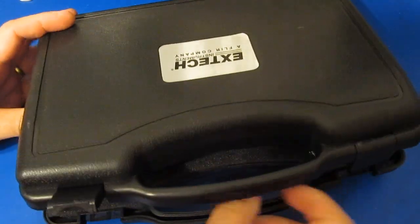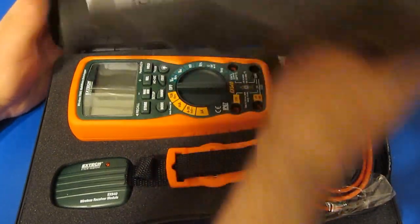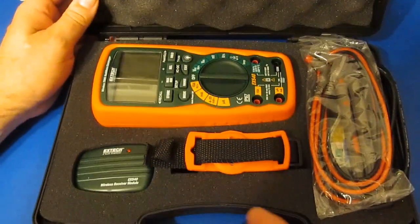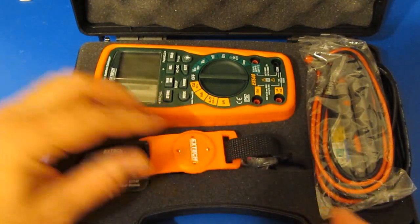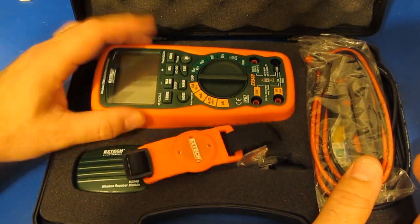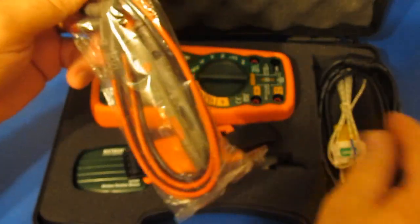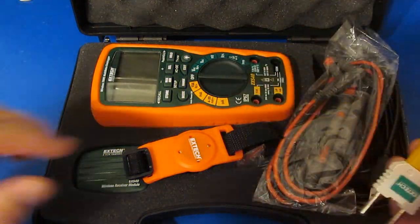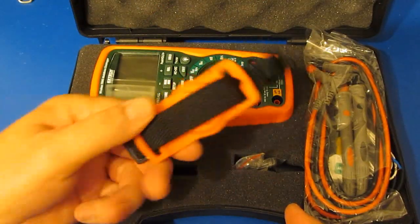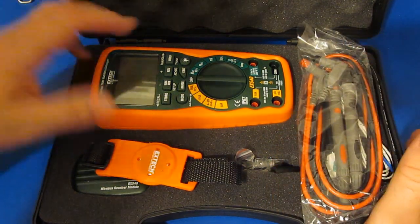Looking at the case that comes with the X-TEC — it's a nice hard plastic. You've got the manual up here, there's a CD for the software. This meter has an RF link — this plugs into your USB port and you can actually talk to this meter using LabVIEW; I've done it and it works fine. It comes with a fairly decent set of leads, one thermocouple with a standard adapter, and it also includes a magnetic strap. Accessory-wise this meter comes fairly complete.